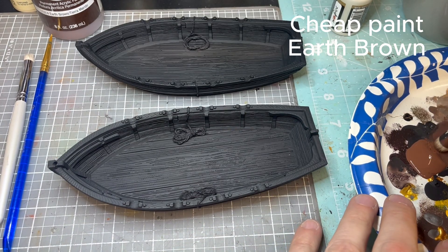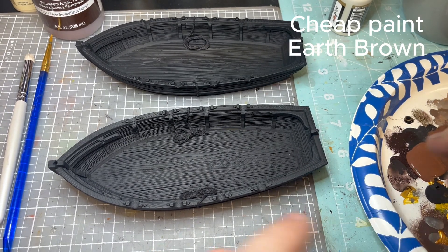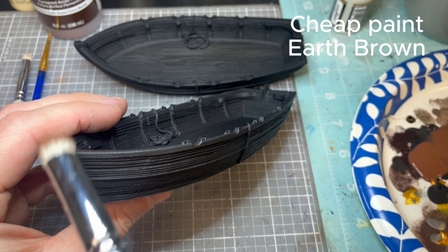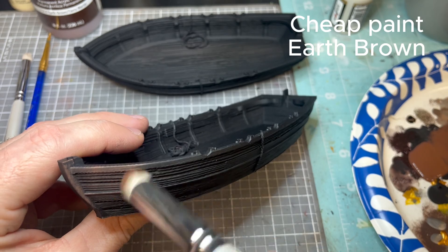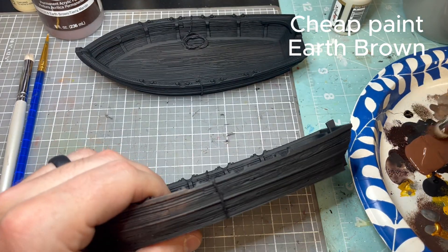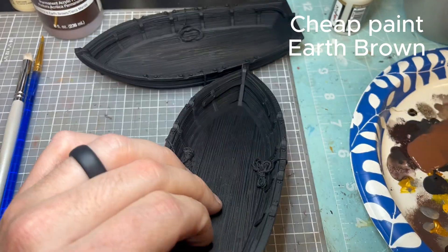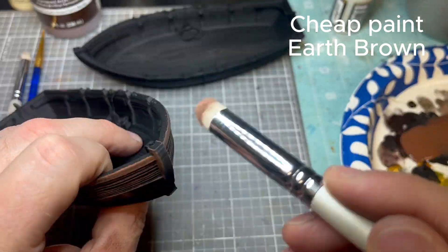The first color you're going to need is craft paint earth brown — I use cheap paint, but you can use Apple Barrel or other cheaper craft paints. This is going to be a fairly heavy dry brush because that black will start peeking through. You can see I'm hitting it pretty hard — you really don't even need a dry brush for this; you can use a larger bristle brush and make it work just fine.